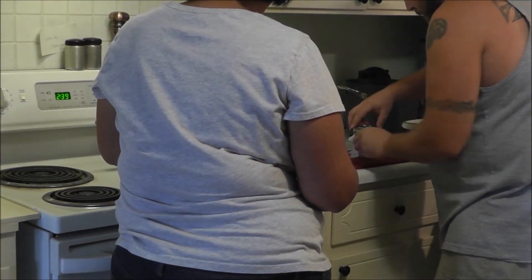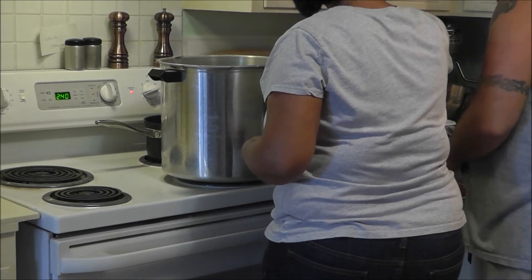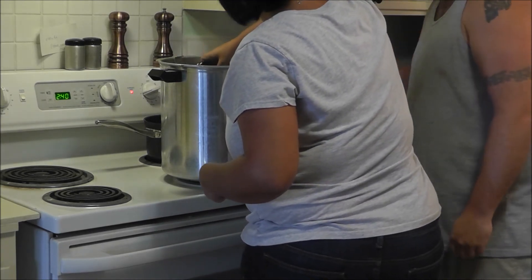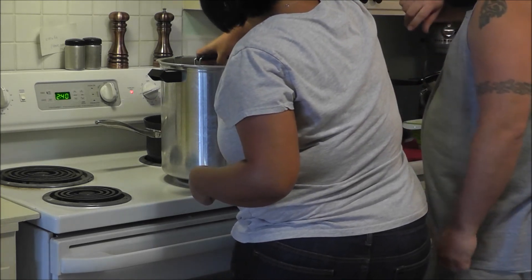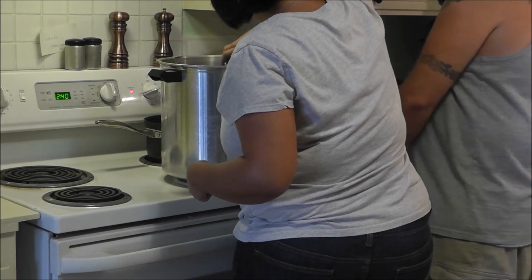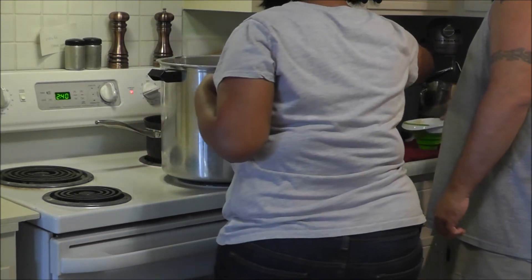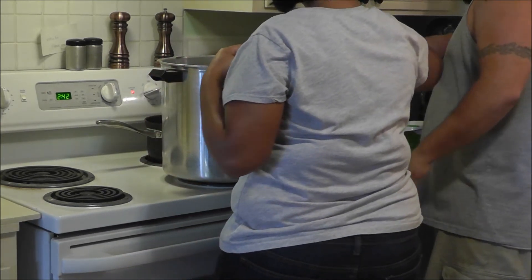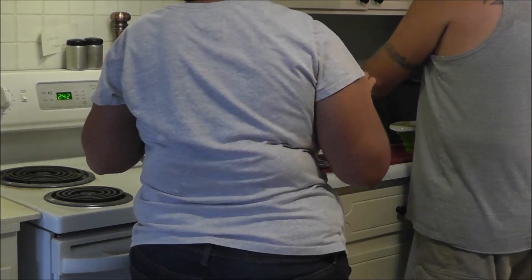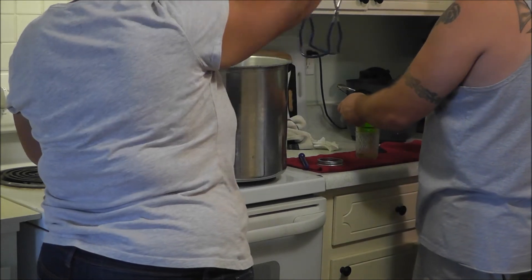Tighten the band and then get the jar back in the canner. One thing I learned in my canning class is not to tip the jars once they have whatever you're canning in them — so it goes up and back in, no tipping of the jars. We continue the process until they're all filled.